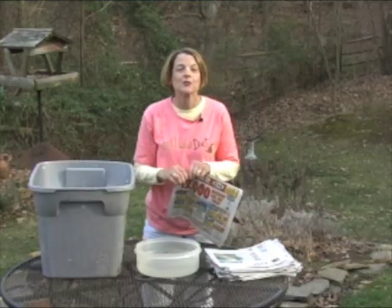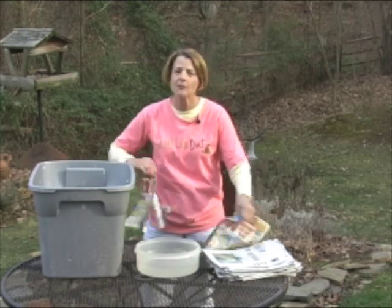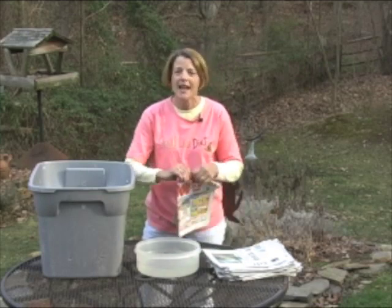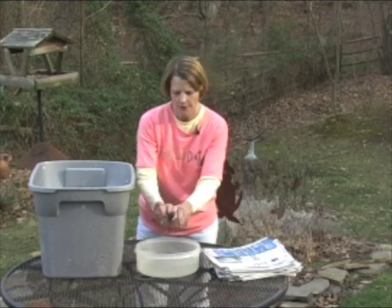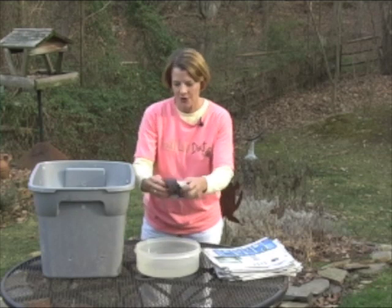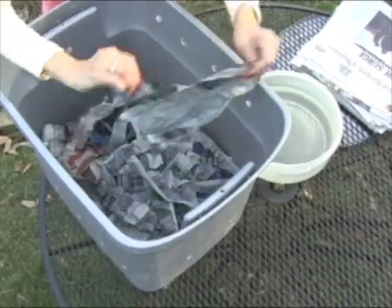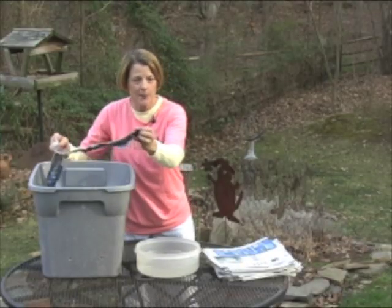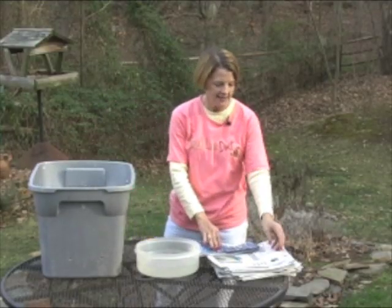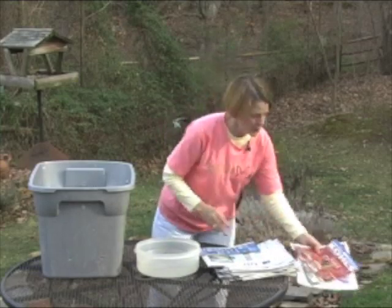Next we're going to add shredded newspaper. The newspaper makes excellent bedding for the worms. You want to get it moist, because they like a moist environment, but not too moist. So you just shred it, dip it in water, squeeze out the excess water, and then prepare a nice fluffy bed for the worms. You can use colored paper, but don't use glossy paper — the slick glossy ads that come with your newspaper. That's not good for the worms.